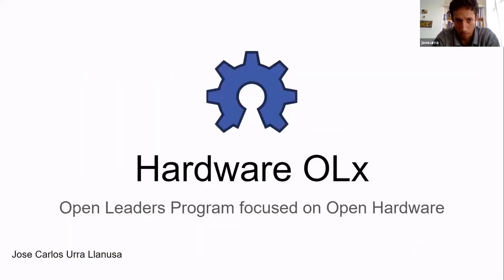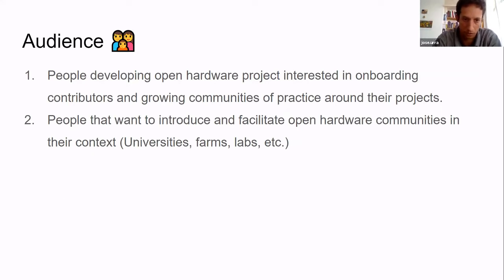Now, the program's audience. We want to focus on people developing open hardware projects who are interested in onboarding contributors and growing their communities of practice. Because you can document a project and put it out there, but that doesn't automatically create a community. Sometimes a project is so cool it grows a community automatically, but usually there has to be a lot of promotion and other tools to onboard people successfully — that's something we're still finding out.